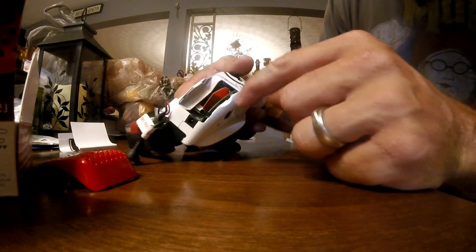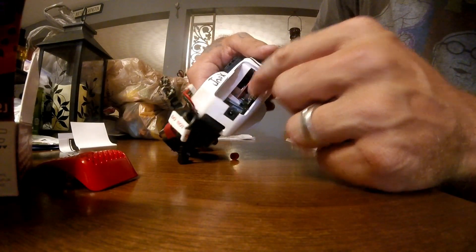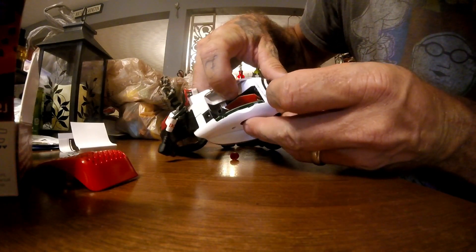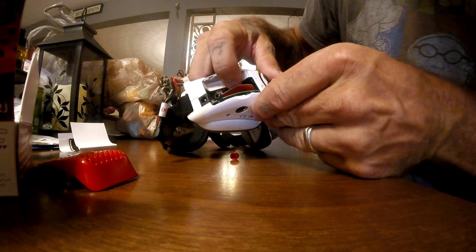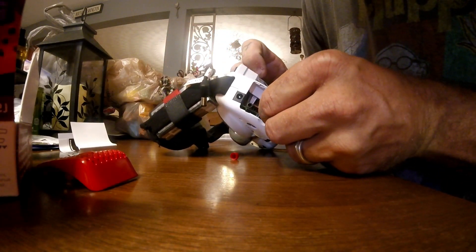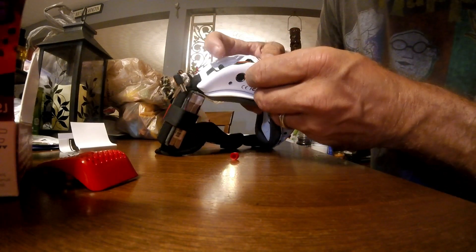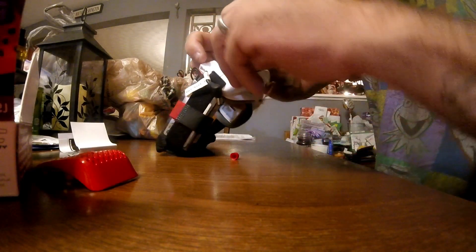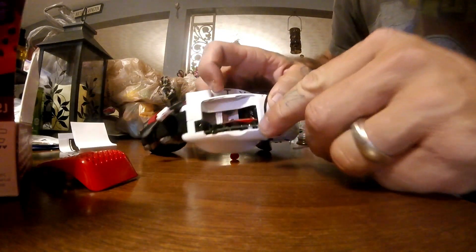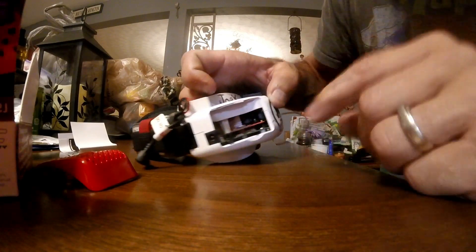This red piece has to be installed — it slides into those pins there. Push all your black wires out of the way, get it lined up on those pins, and once it's where it's supposed to be you push it down into place. This is your head tracking port. I think we're lined up — there it is, just pushed it down into place, officially installed.